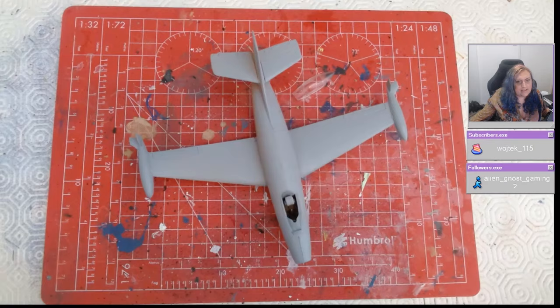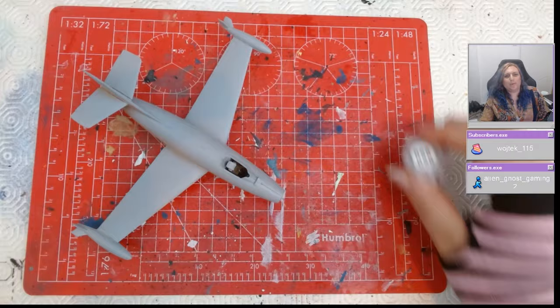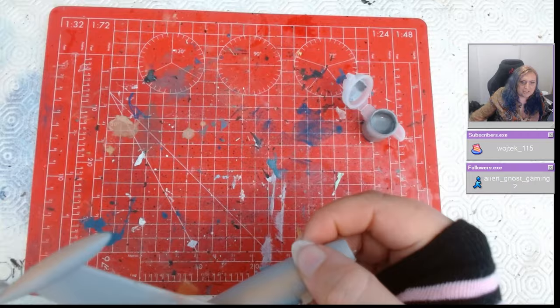In terms of painting, this aircraft is really, really straightforward. There wasn't a lot to talk about in construction, so that's why we've glossed over it. It's literally a cockpit, a stick, and about five other parts together — and you're done. It's a really, really easy build.